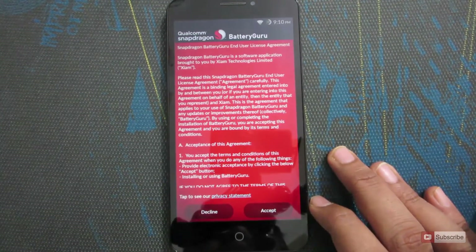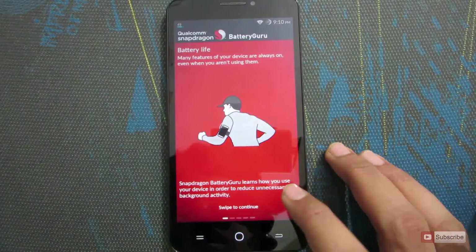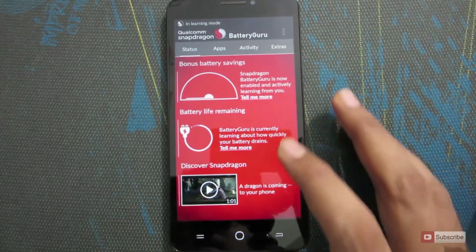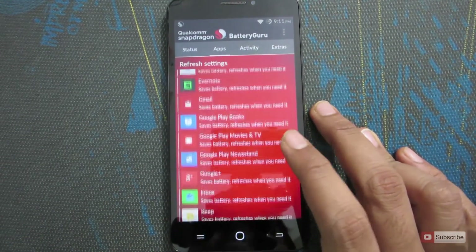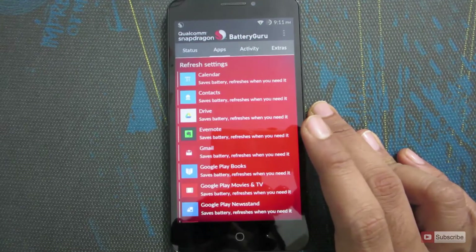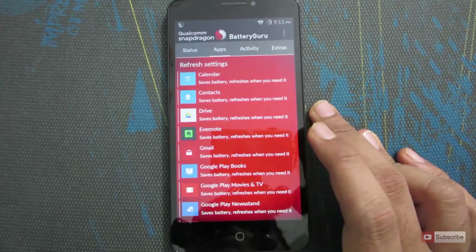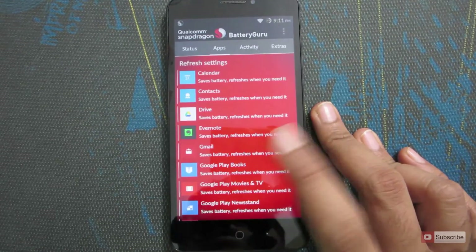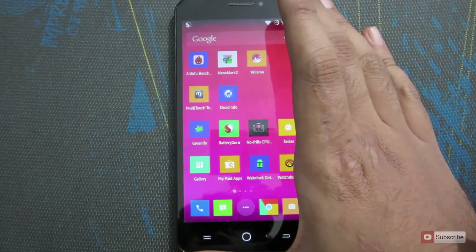Once you open the app for the first time, just click accept and press OK, then swipe to get started. The app is currently in learning mode — it tries to learn as much as possible about your device, the way you use it, and the apps installed, so it can optimize your battery accordingly. For example, if you have Gmail but don't use it frequently, this application will reduce the activity of the Gmail app to improve battery performance.